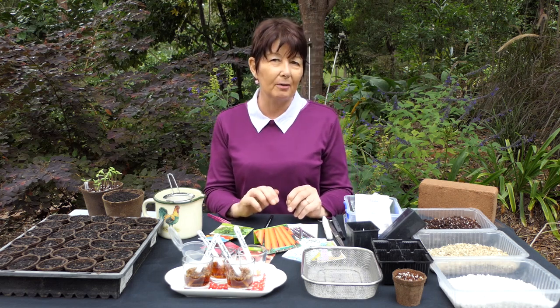Pay attention to the information on the back of the pack, or read up and follow my sowing guide on the website — particularly for vegetables — to see when is the best time to put your seeds in.